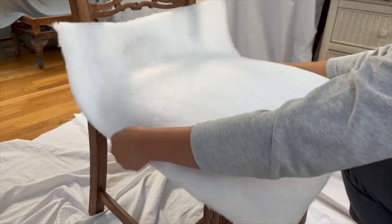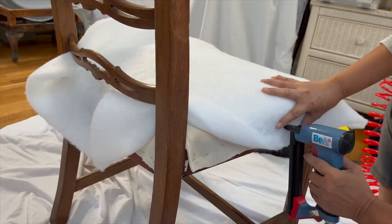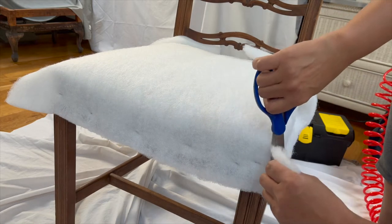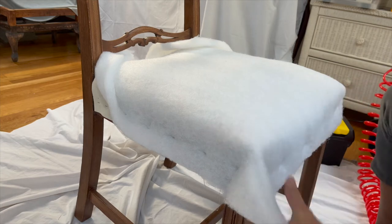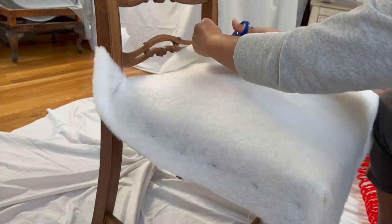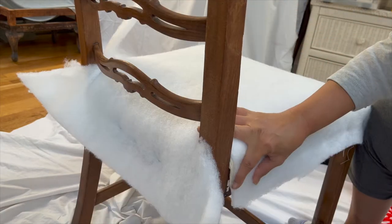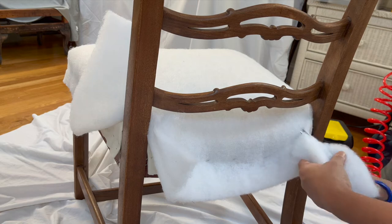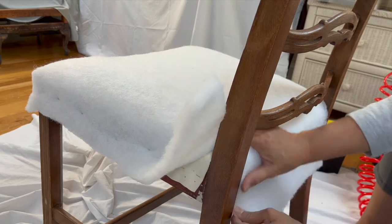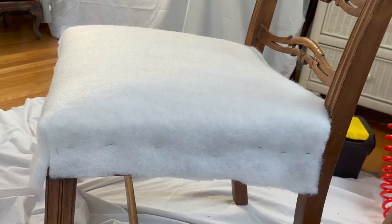Now for the Dacron. Measure enough Dacron to cover the seat, taking into account the four sides, and secure with staples around the chair. For the corners, cut where the Dacron meets with no overlap — this is for less bulk in the corners. For the back corners, cut pointing your scissors to the inside corner post, then push the Dacron around the posts. Cut the excess Dacron and secure with staples. I use my handy-dandy kitchen tool to push the Dacron in.